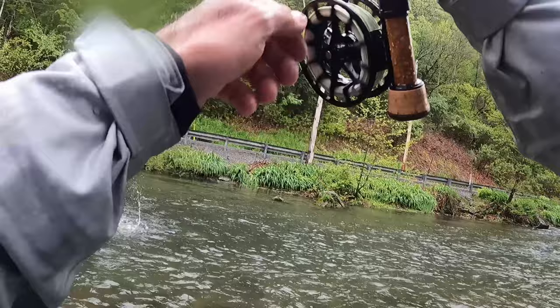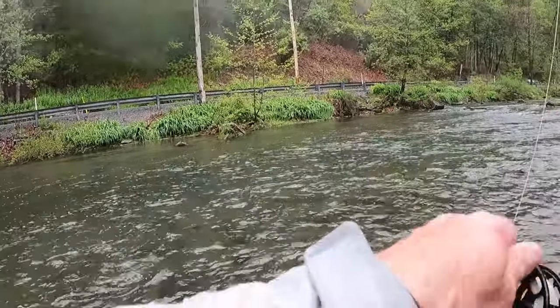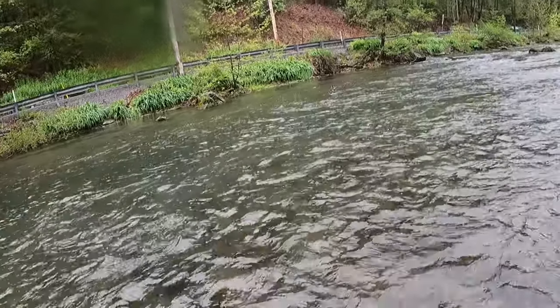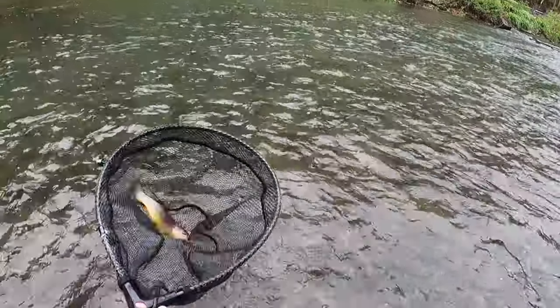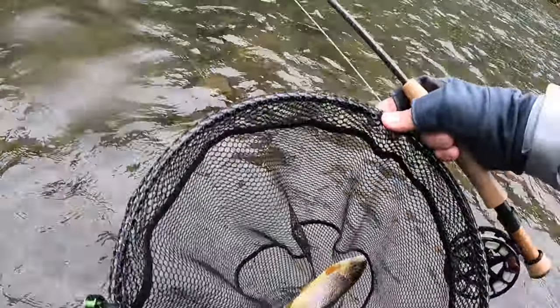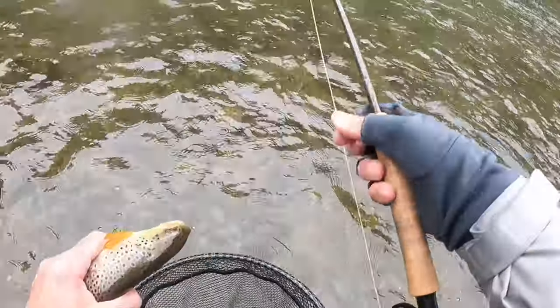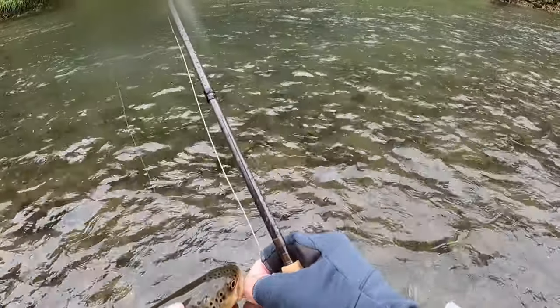There we go. Here we go — it's a dropper. They're liking that little waltz now. The waltz is always a good one on Spring Creek. There can never go wrong with a waltz here — hell, this is where it was invented. Right here.